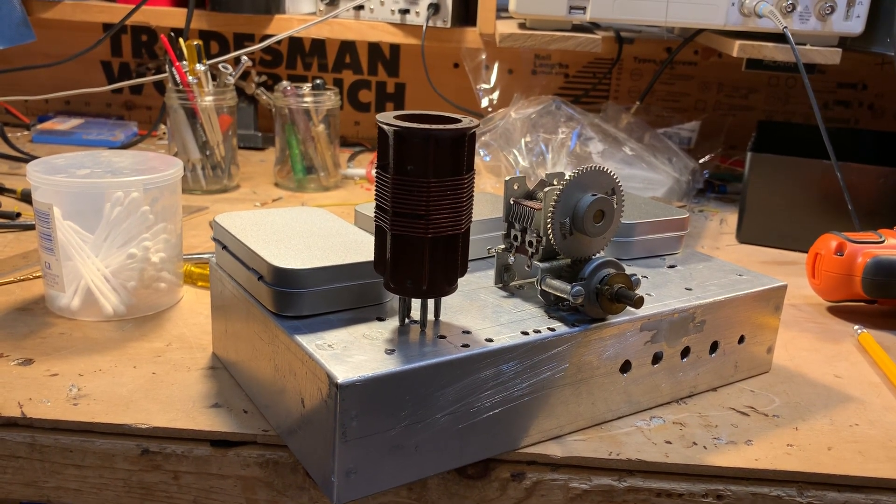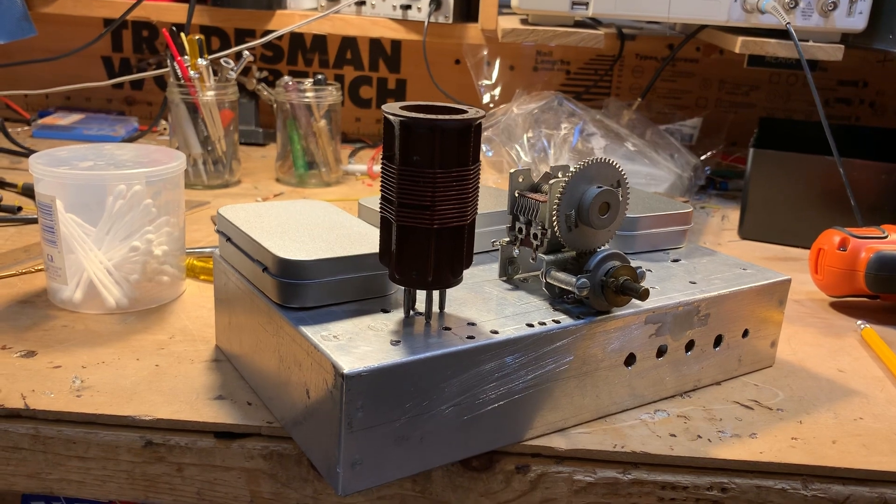Anyway, this is the on-hand receiver. I'll keep you guys posted.